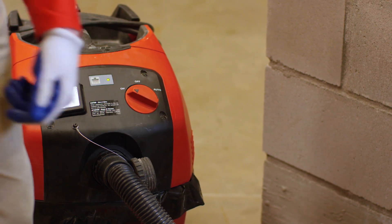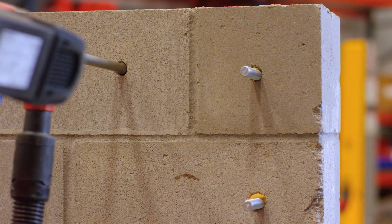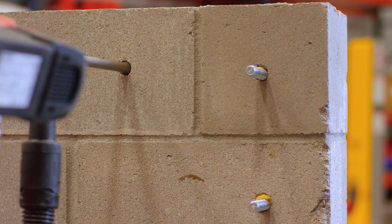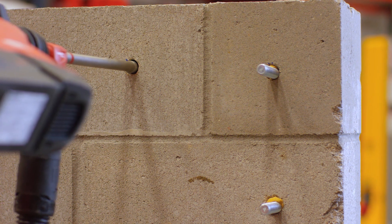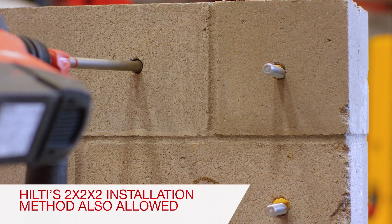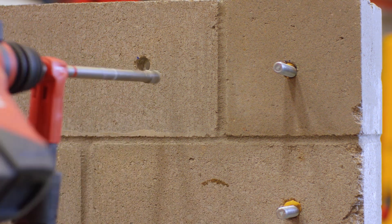Installing chemical anchors correctly is extremely important as many are used in safety-critical applications. At Hilti, our goal is to make your job site safer and more productive. With Hilti's safe set installation method, the hollow drill bit automatically cleans the hole while you drill and can increase installation speeds up to 60%, making you more productive.